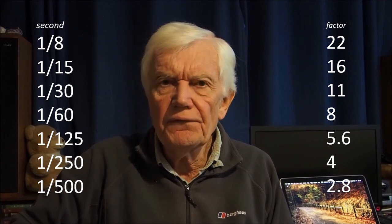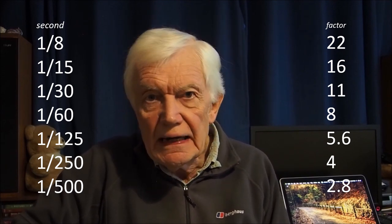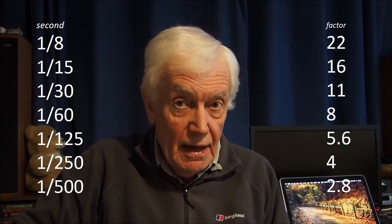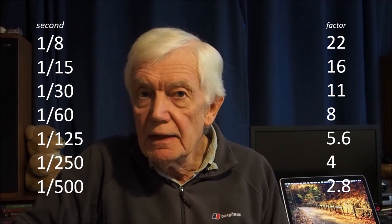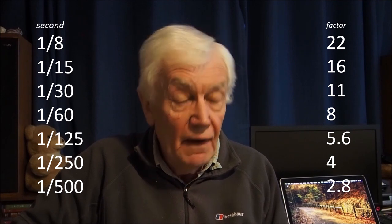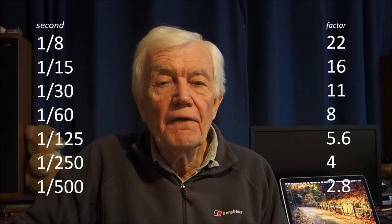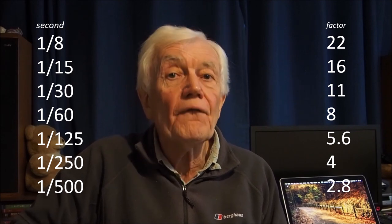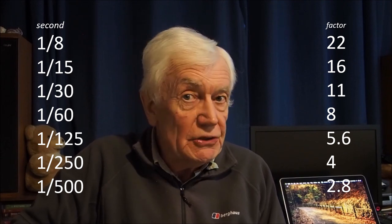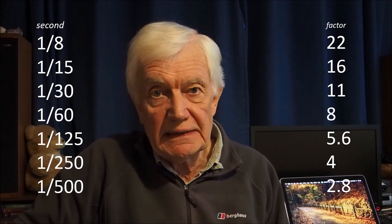The undeniable sophistication of computerized cameras — well, they are not an answer, they are just an aid. Therefore, I will explain my technique using good old shutter speeds and apertures. Furthermore, I will explain my technique from the level of a beginner, perhaps the most likely person who will purchase this entry-level camera into the OMD Olympus system.